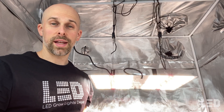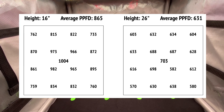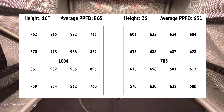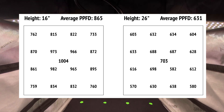I set up the HLG 200 in a 2x2 grow tent and took some PAR readings. I took readings at 16 inches and 26 inches. At 16 inches, there's an average PPFD of 865. You can move the light even closer to bump up the average, but you're going to lose some uniformity. At 26 inches, there's an average PPFD of 631.